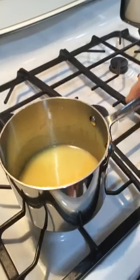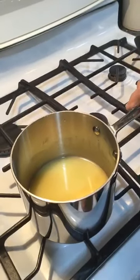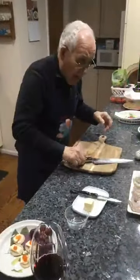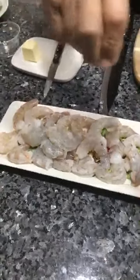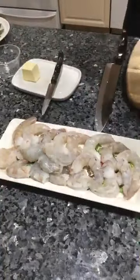Now we lower the gas — really low. I've got the shrimp over here. I want to use a little salt on the shrimp and a little black pepper.